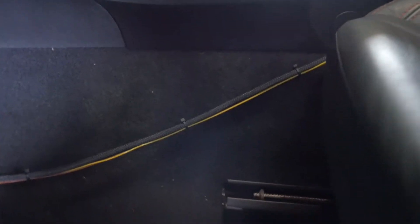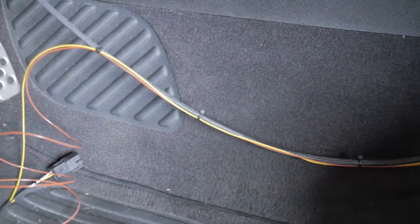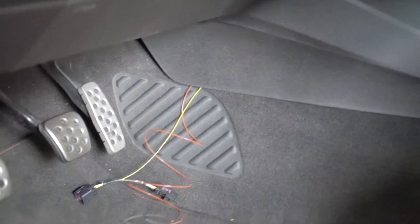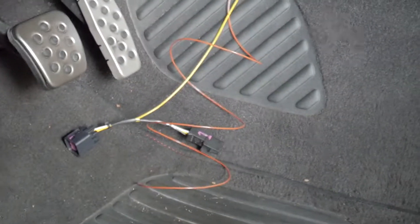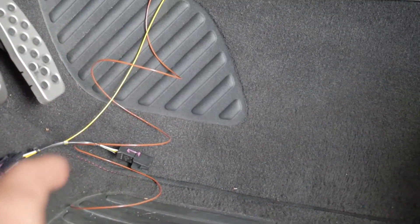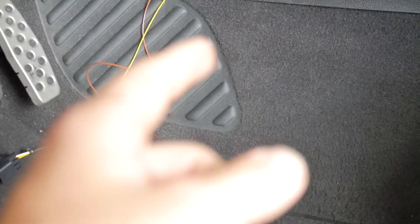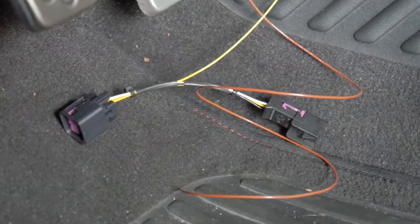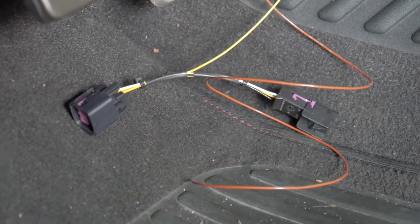Along the way, put zip ties on there to keep everything intact, then tuck it underneath those plastic panels. With it tucked away, it goes down behind all that and drops out right there. We're going to take the rest of that brown wire and run it to the other side of the vehicle where the BCM is, and then take that inline harness for the clutch and plug that in right now.